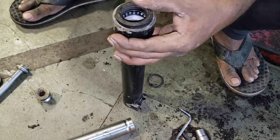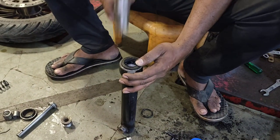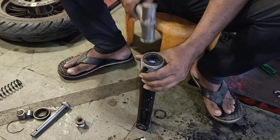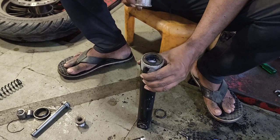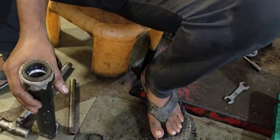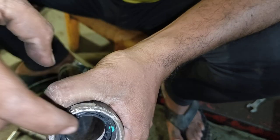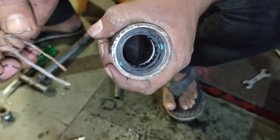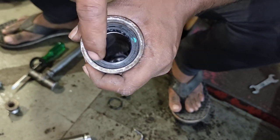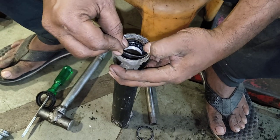The next step is to prepare the components. I will get the bag. Let's see what is in the bag. I'm going to put it here. I'll bring it here. I've put all the contents in the bag.